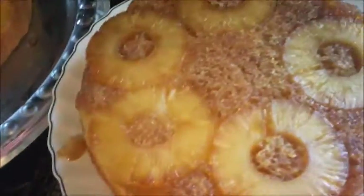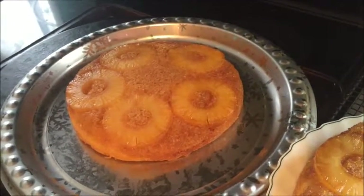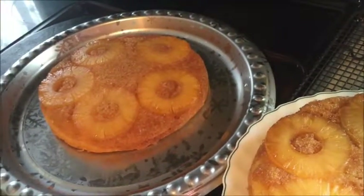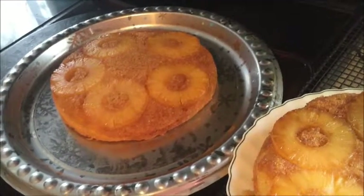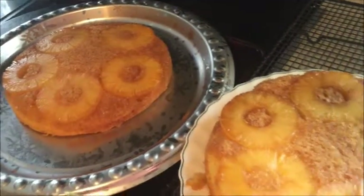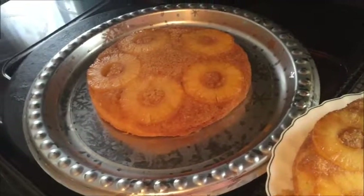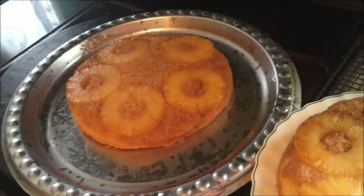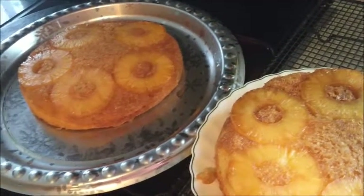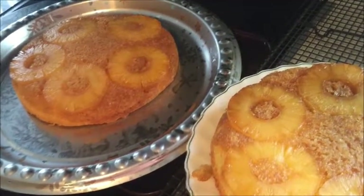The pineapple upside down cake has been flipped over — we made it without cherries this time. I'm thinking I'll put them both together and make a double layer upside down pineapple cake. I know that sounds weird, but we're going to give it a try. I have some whipped cream I may use as the filling and some blueberries. But right now we have to let everything cool — it's way too hot. We've got our cinnamon roll dough in the bread maker, and now I'm going to take time off to go play Barbies with Trinity.